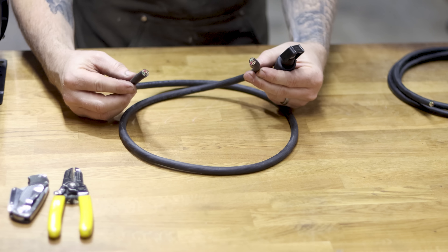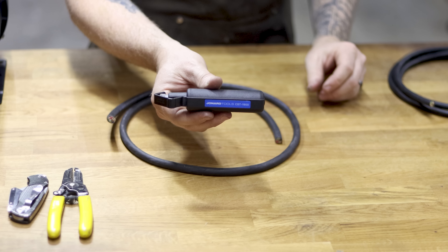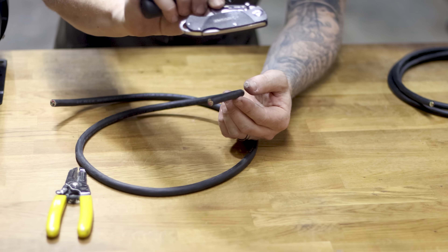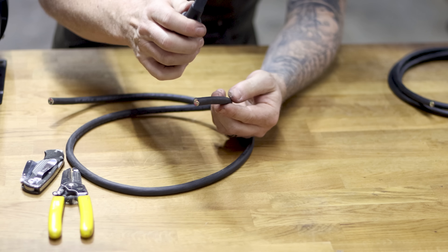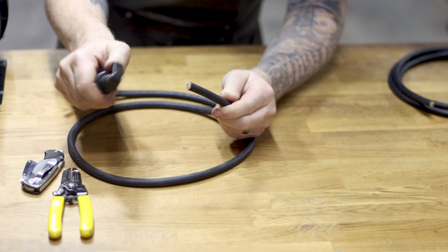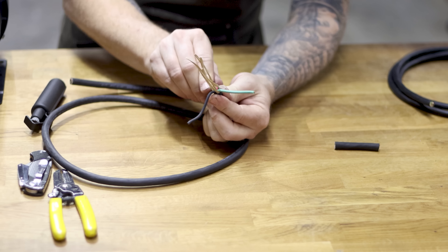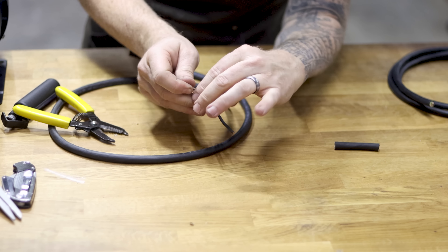First, strip the black outer shielding. I'm using a Jonard Tools cable stripper — it's spring-loaded and won't nick the inner wires. You can do this with a razor blade too; just be very careful not to nick the colored insulation inside. I extend it, nest it onto the cable, spin it around a couple times, then undo it — giving a perfect strip.